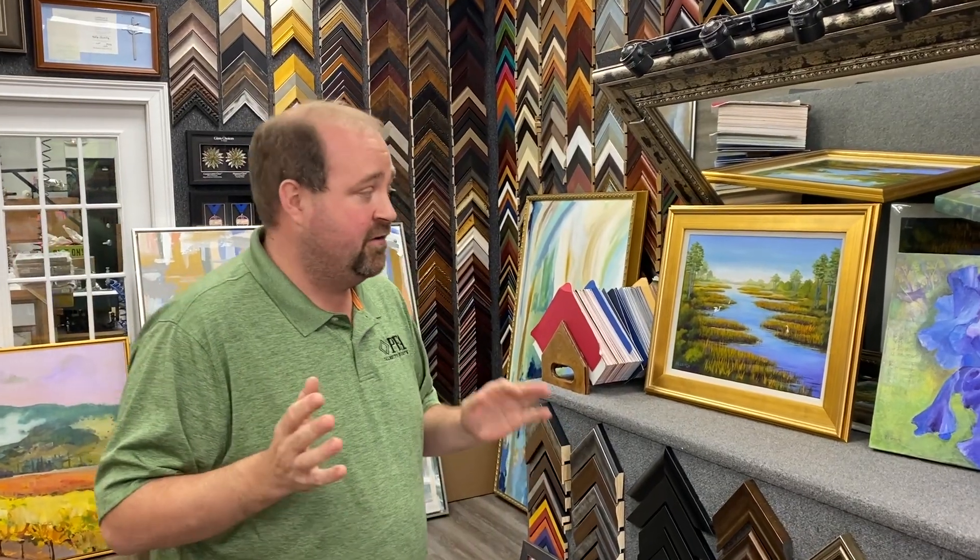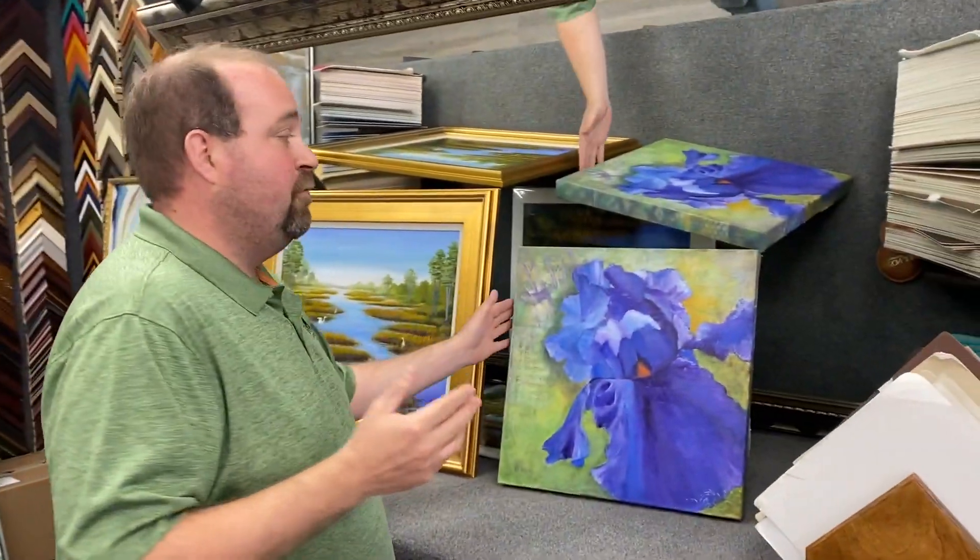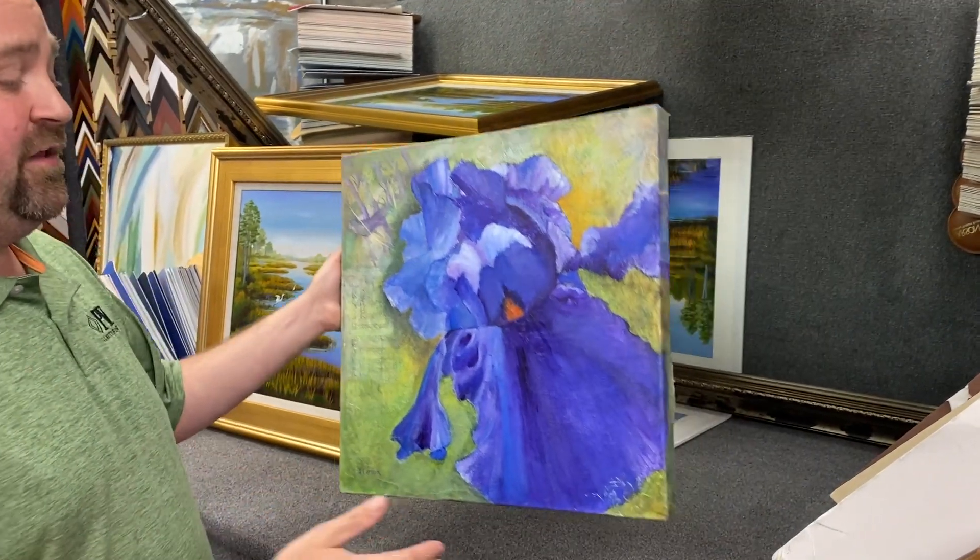Today on 'Did You Know, Palmetto Fine Arts,' we're going to look at original canvas art. It's really big — you don't have glass and the glare, which is great for lake homes or bigger houses with lots of windows. There are all kinds of fun ways you can display canvas art, and it's really popular and trendy right now.